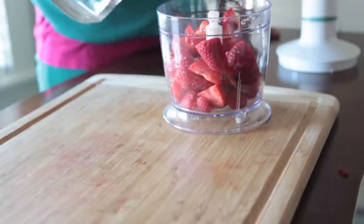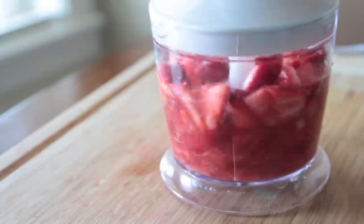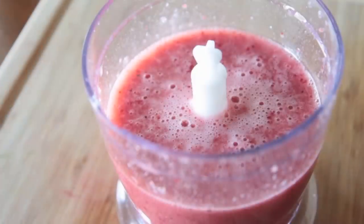Now we're going to add in just a little bit of water just to help them puree a little bit better, and go ahead and process these until it is nice and chopped up and blended and pureed.